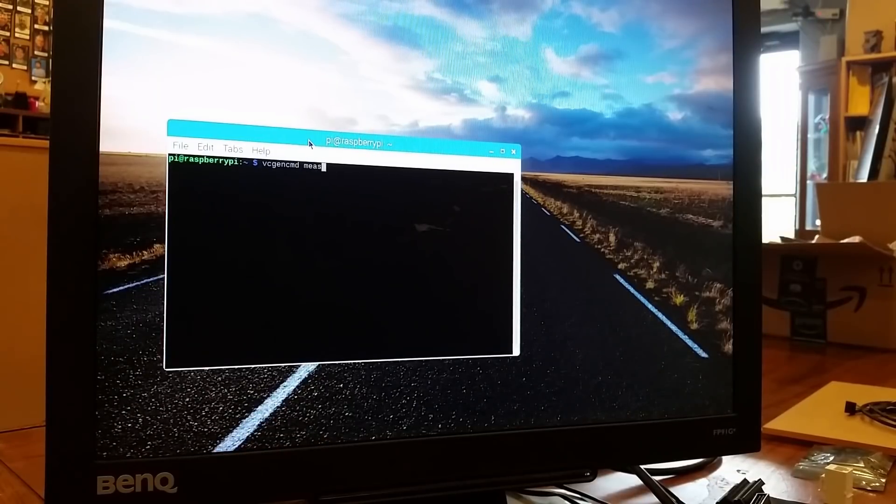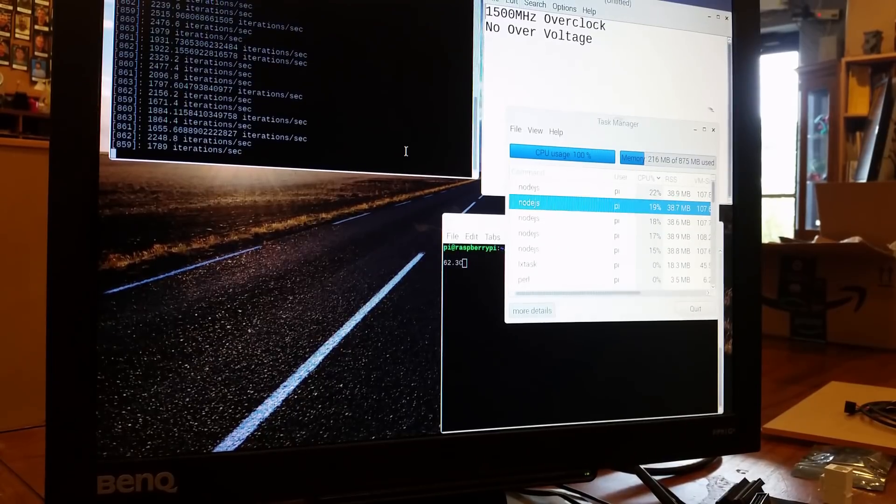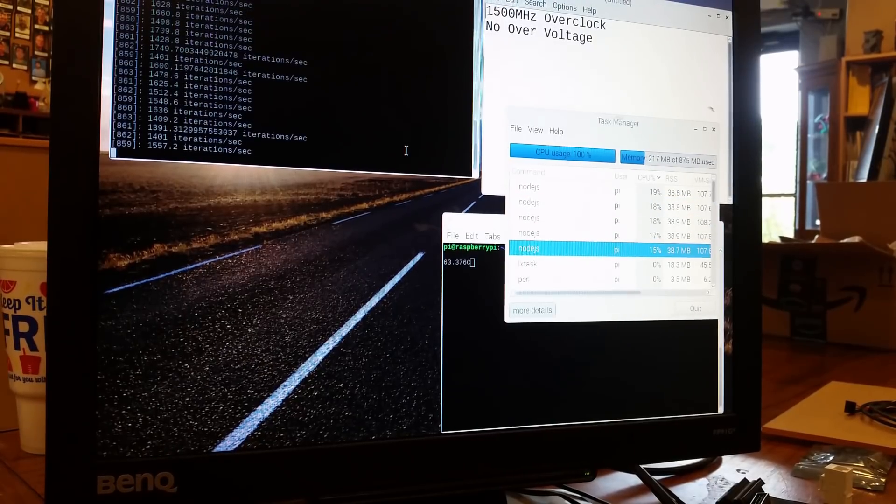Double check the frequency is actually set — and 1500, that's what we should get. So now let's see if this is actually stable. It matters not just if the system stays up, but that the overclock actually stays.